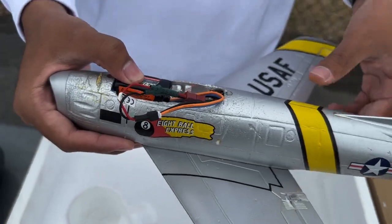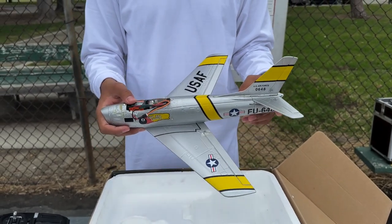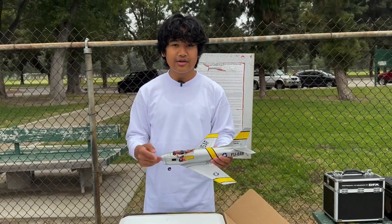The model has a wingspan of 15 inches, a length of 14.4 inches, and a flying weight of 67 grams — so pretty light for a micro. I really like the looks of it. Let's go fly it.